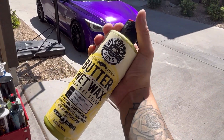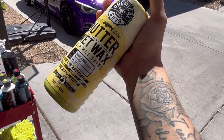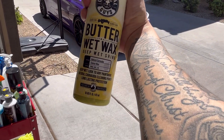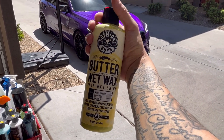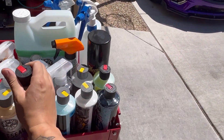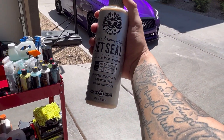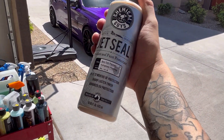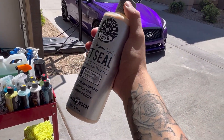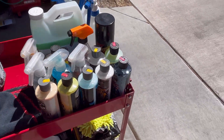The Butter Wax is another one I used on the paint a while ago and won't use until I get the wrap off. It helps with scratches and swirls and buffing the paint out to get it looking OEM. Then the Jet Seal by Chemical Guys is a sealing and paint correction product. Same thing — you've got to go through some steps with it. I'm just showing you guys what I have.